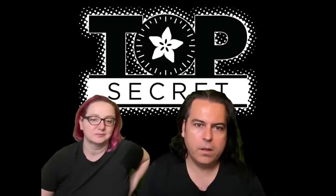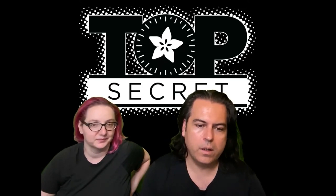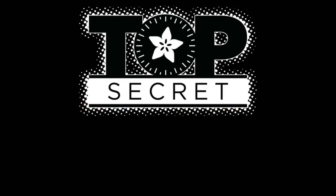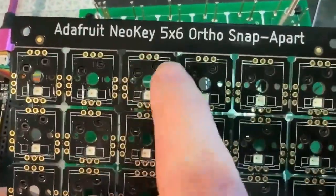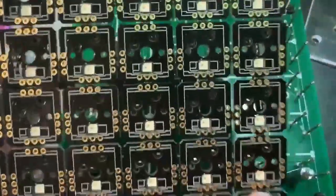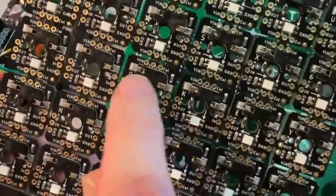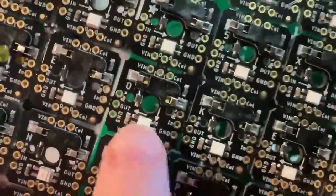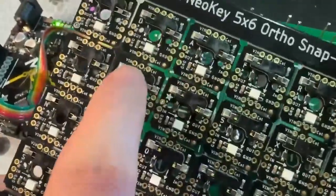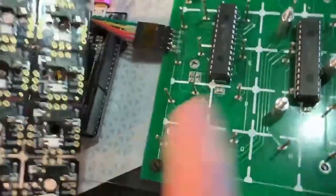This is actually an older product — the NeoKey Ortho snap-apart. It's an orthogonal five-by-six matrix of diode-connected sockets for Kailh, Gateron, and MX switches and LEDs. They're kept up by row and column but broken apart — there are little traces that go between these mouse bites.